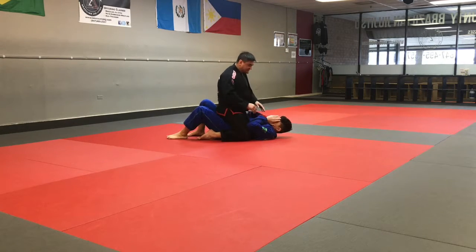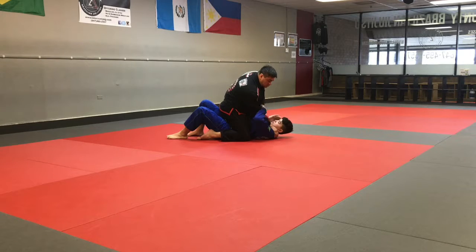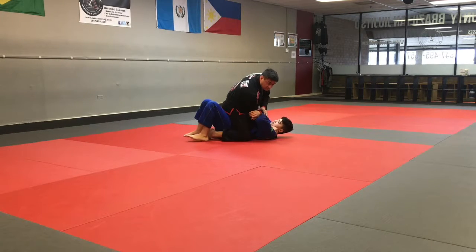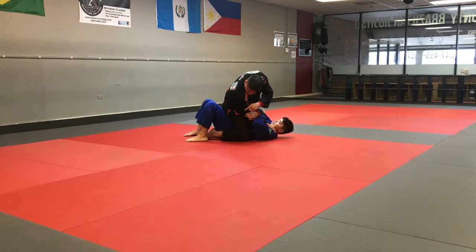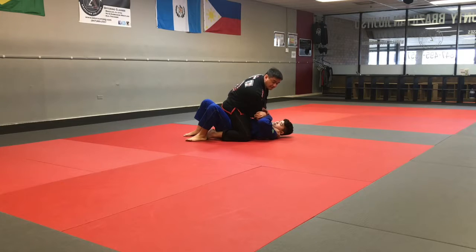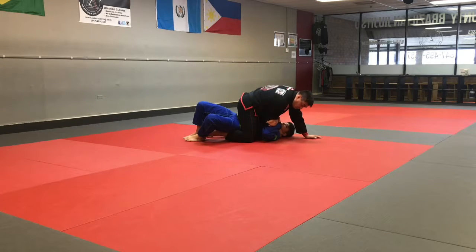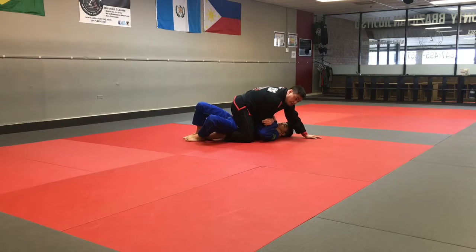You can see that Ian's taking away two of my posts. He's trapping my arm with both his arms. He's taking his foot on the same side and trapping my foot so I won't be able to post out on it or stop the roll. He's going to bridge up and then roll over his shoulder.